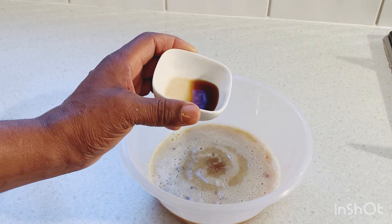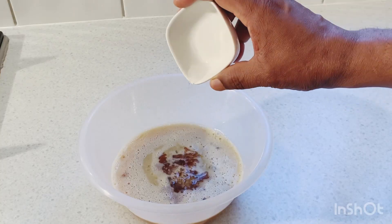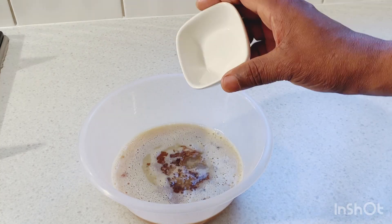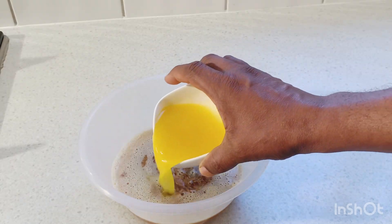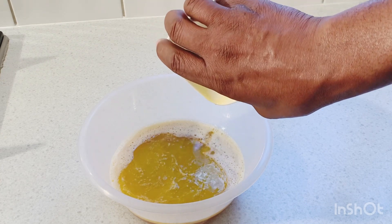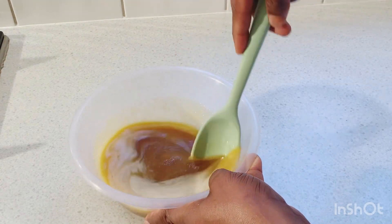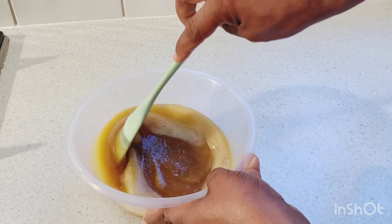Now we're gonna add in some vanilla. After the vanilla, we're gonna add in some rose water. After the rose water, we're adding some almond. Then I'm gonna melt my butter and put it in, and then I'm gonna use a spoon to mix all the butter, sugar, rose water, and vanilla together to combine everything into one.